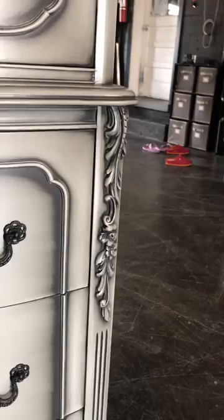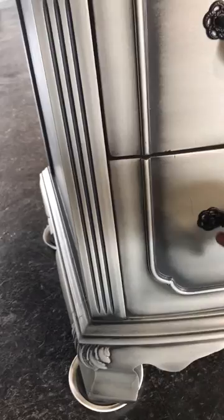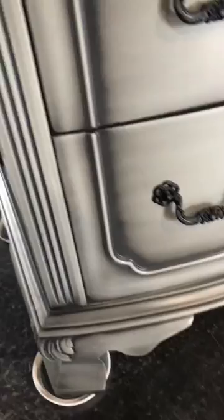I do want to point out that on this bottom drawer here, when you open it, you're going to have to lift this left side a little bit. It's an antique piece, so you want to be very careful — lift this as you pull it out and push it back in, because if not, it is going to scratch the bottom corner here.